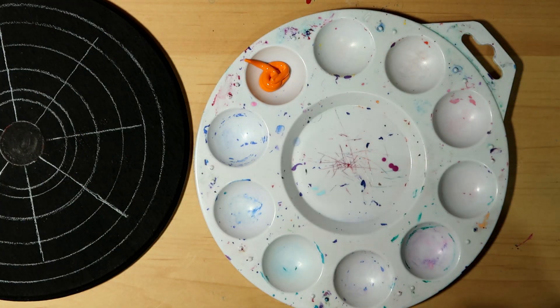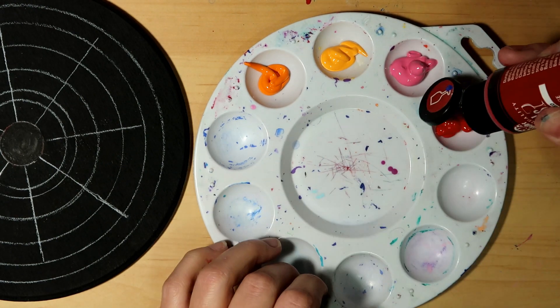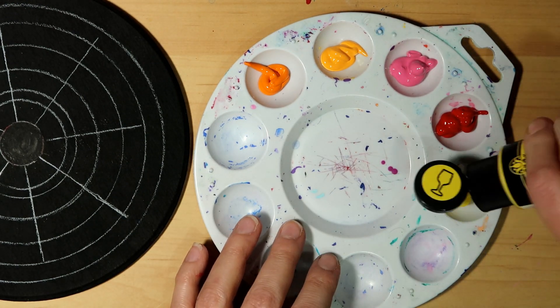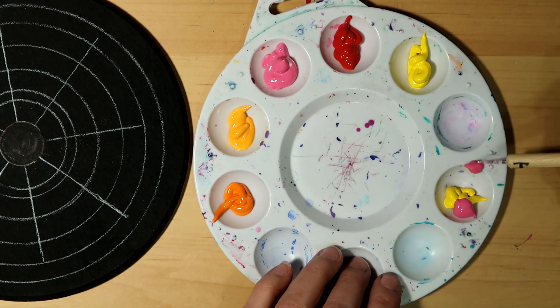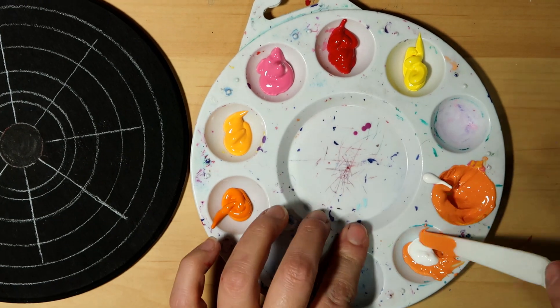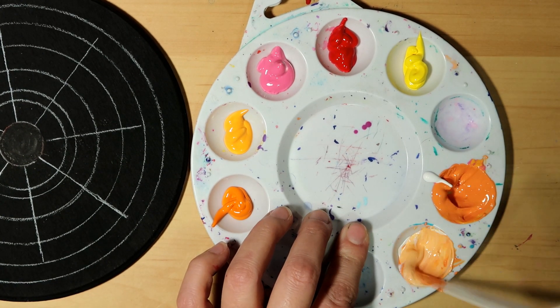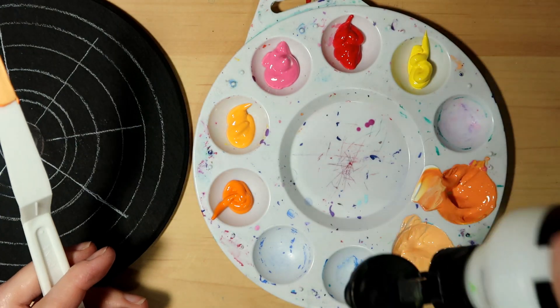You can buy a little palette for yourself at Walmart, sometimes the dollar store — very cheap, very inexpensive, and extremely useful. I'm going to pour a little bit of each color in there, and here I'm mixing some pink and some orange because I wanted a really light peach color.